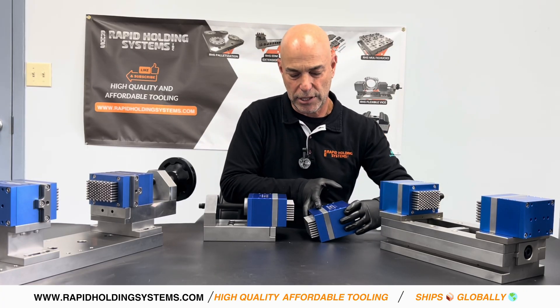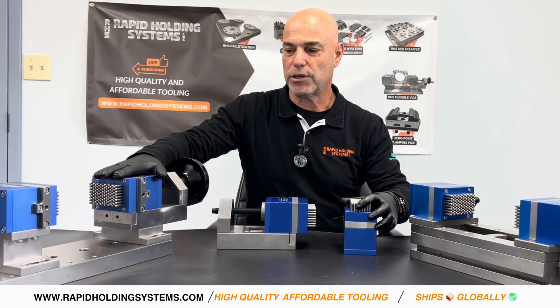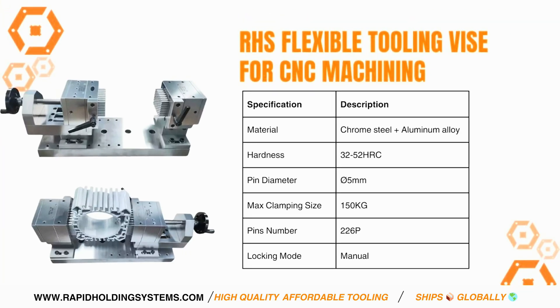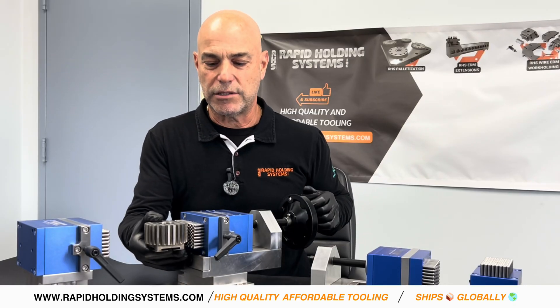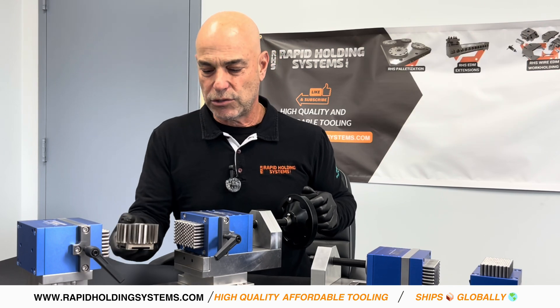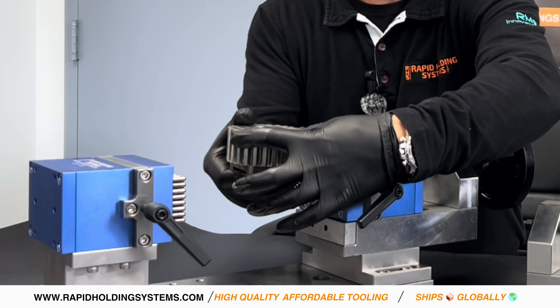Super simple to use and really, really flexible. We have a few different configurations of these. I'll start with this one — in this particular one, the headstock moves. So let's say you had a small round part like this that you wanted to nest in here. Obviously it's round, very difficult to hold.